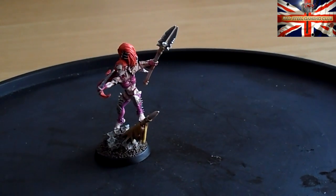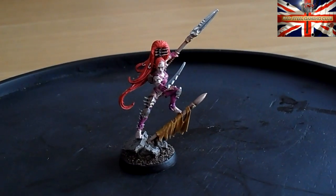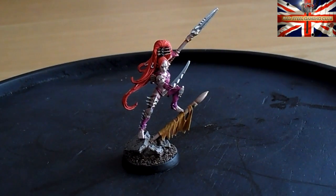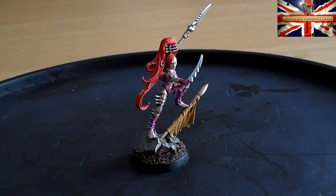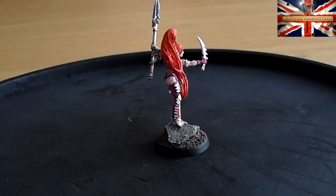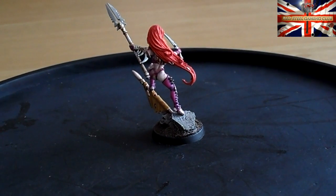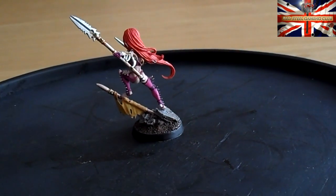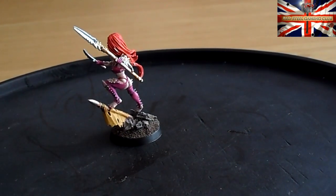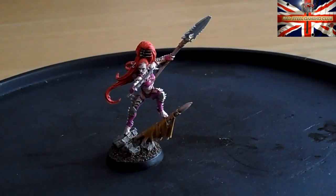It would have been too awkward to try and go back over the miniature and mask things off to redo that all over again. But it's not turned out too bad considering the state I got it in. Lesson learnt: don't leave your paints unattended with a five-year-old around — it's not good.